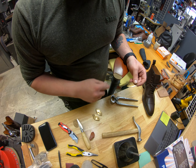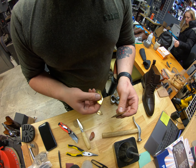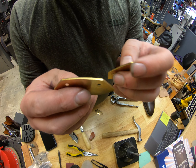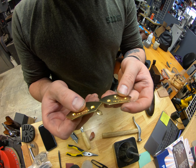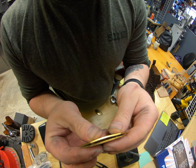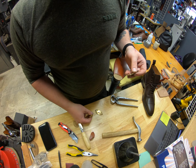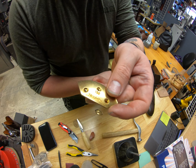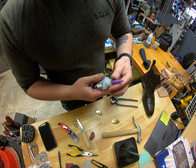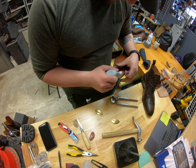Before we continue with sealing up the stitches, just wanted to show real quick that we do have to do some customization sometimes. This one is designed in such a way where the sole is a little more rounded than what the Triumph toe plates were, so I did have to bend them just enough so they're sitting more flush on the corners. This is what it looks like before bending, and that right there is what I did — you can see that gap. Sometimes we have to do adjustments like that to make sure it sits in there nicely.